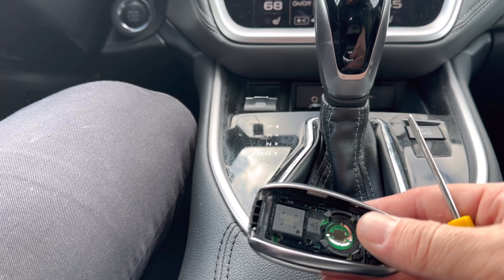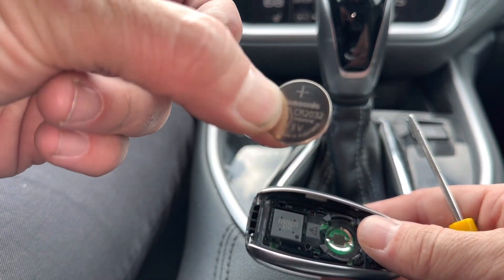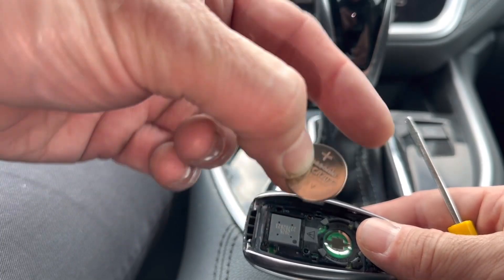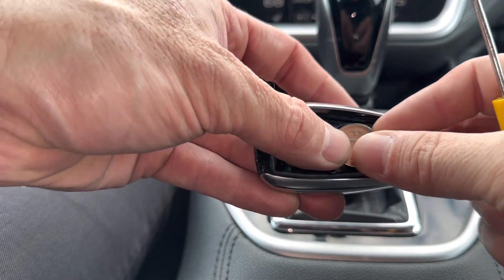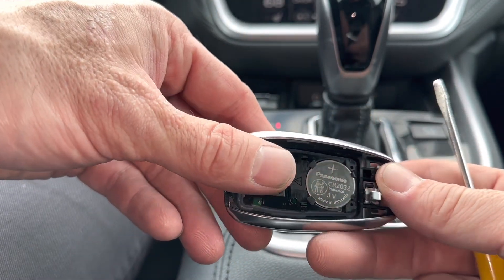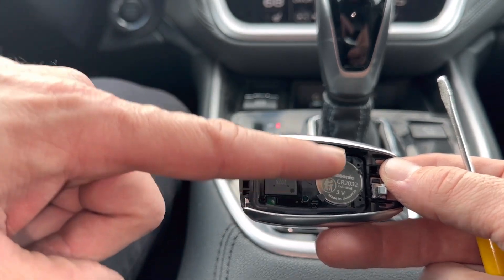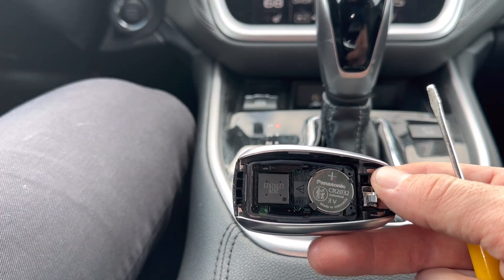I'll show you what size the battery is. The battery size is going to be a CR2032 and you can see right here where it says Panasonic. Right above it, there's a positive sign — that's going to be facing us when we put the new battery back in. We'll just place it back in here, top side first, and push it in and it'll just click right in like that. If you need one of these batteries, check the description box in this video — there'll be a link that takes you to Amazon for a replacement battery. Simple and easy, get it in two days, maybe even same day.